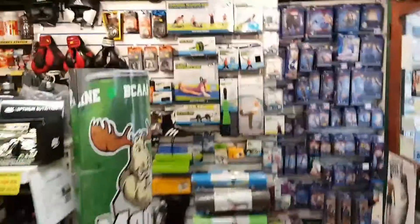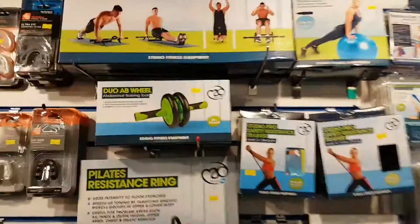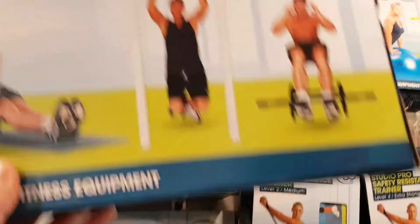Hi everyone, it's Heroes Fitness Store Norwich and Colchester. Today we're going to be looking at the universal training bar, which can be used as a pull-up bar, push-up bar, sit-up bar, and dip bar.